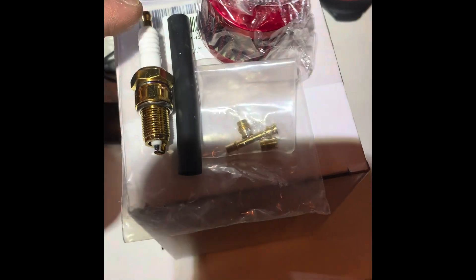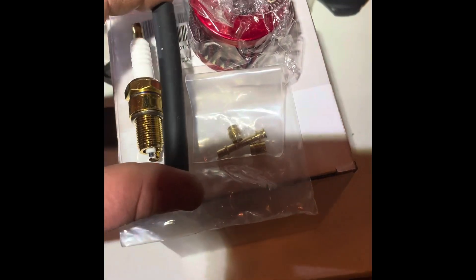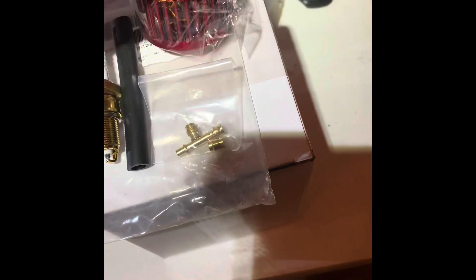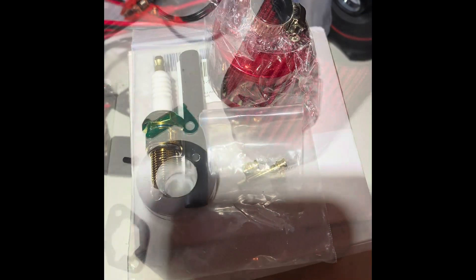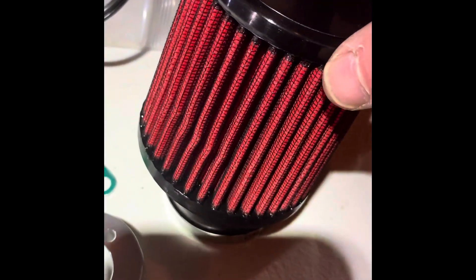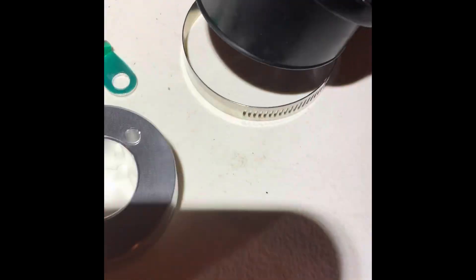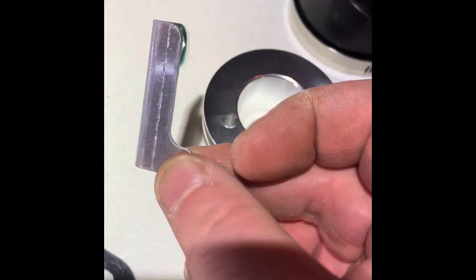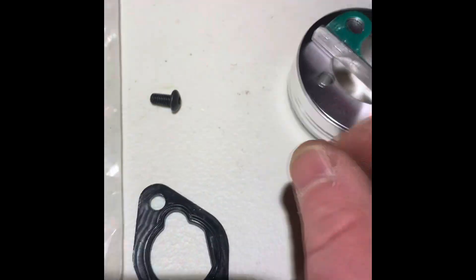The kit I got off Amazon came with a spark plug, a new tube that'll go between the valve cover and the breather, a performance emulsion tube, a 0.036 and a 0.037 jet. The air filter kit comes with a hose clamp, the upgraded air filter, and an air filter adapter.